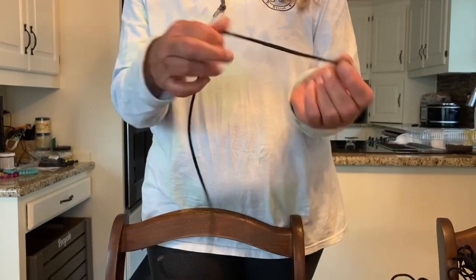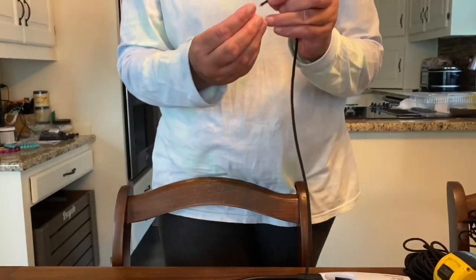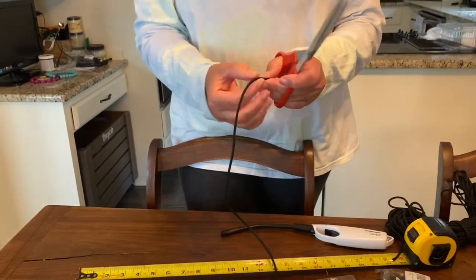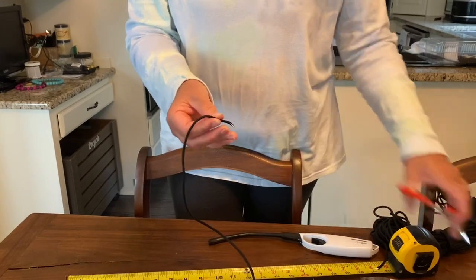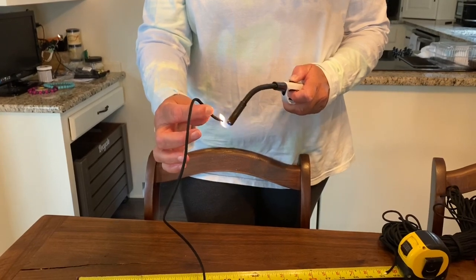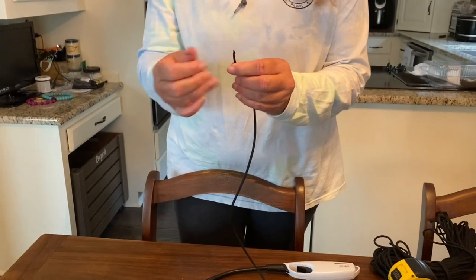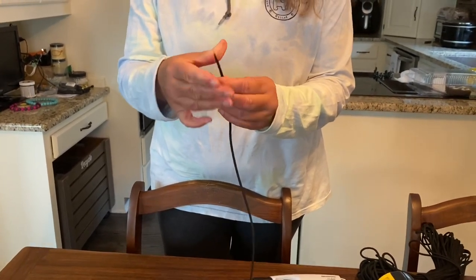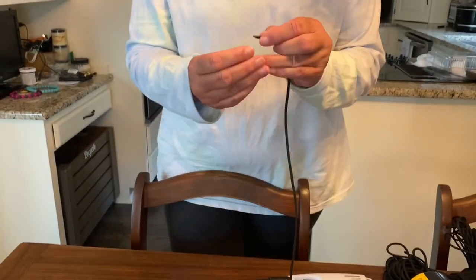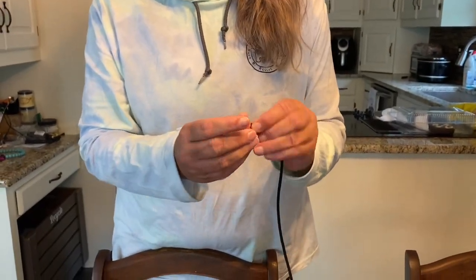The next step is to just start threading your beads on. I find that the cord needs to be cut at an angle at this point so that it can go through the bead. So I've cut an angle and then I'm going to burn it again to make a skinnier end on it. I use about 30 beads for a tightly fitting necklace on Addy.